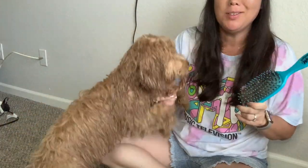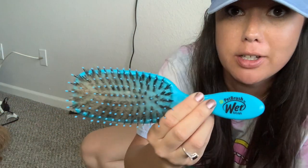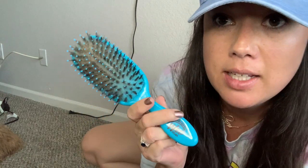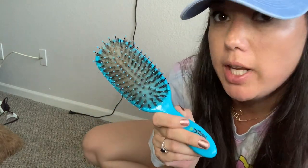Now I'm going to use something for her to chew on while I brush her out. I love this brush — I use it for her every single day and so far I don't have any matting. I got this at TJ Maxx for like $4.99.